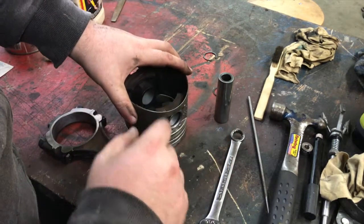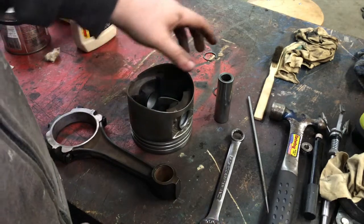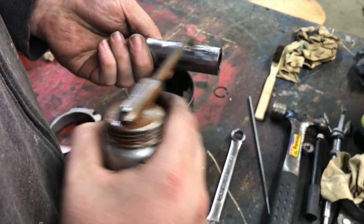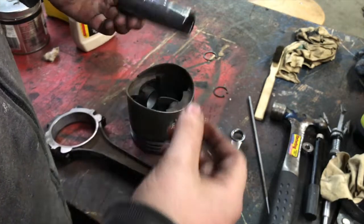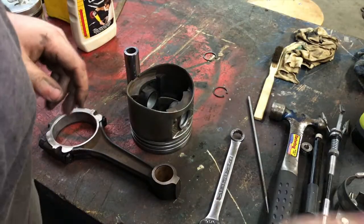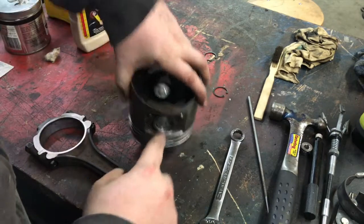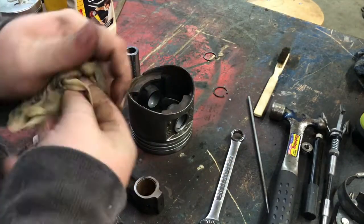Now everything's clean and ready to go back together. Make sure you wipe out all of that grit from the polishing compound. Then we're going to start assembling. I found assembly lube is just way too thick to really do much good, so I've got some clean 30-weight oil here and I'll give everything a good little bit of lubrication. Set the oil aside so it doesn't catch dirt, then put a little bit inside — spread it all out so nothing goes in dry.